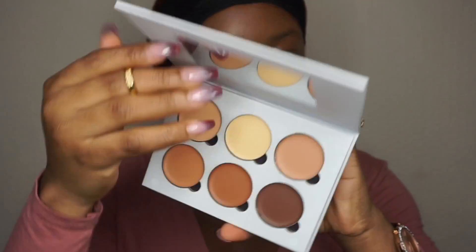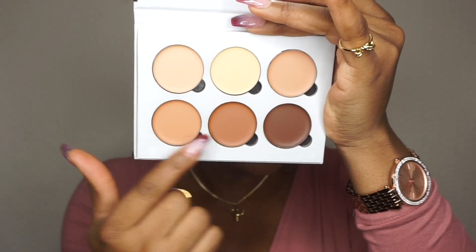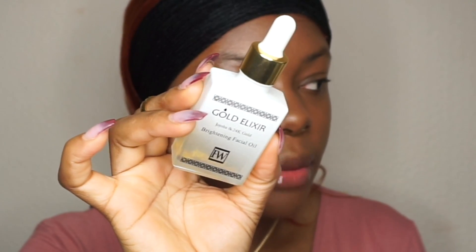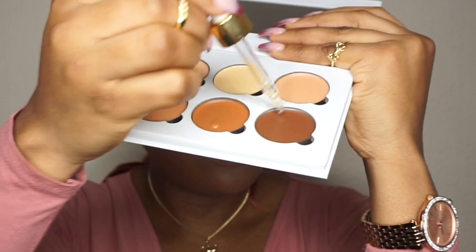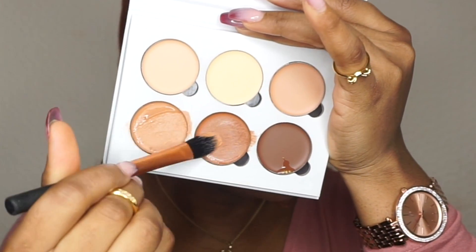The inside of the palette looks like this — you have different colors. I'm going to use these two shades to highlight and these shades to contour. Before I do that, I'm going to apply my serum inside the contour kit to make the cream move better. Just one drop. I'm using a Retechnic brush to blend these together.